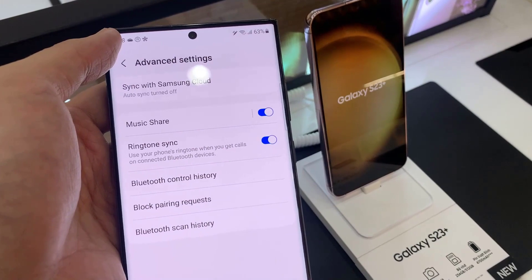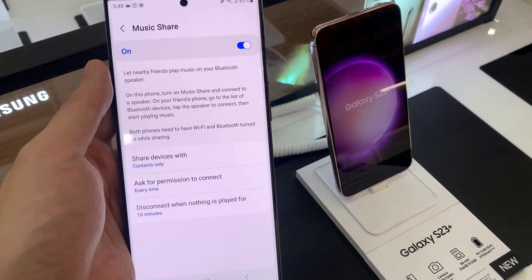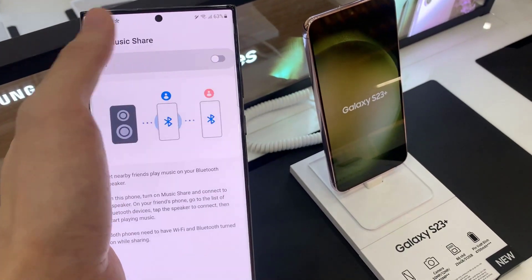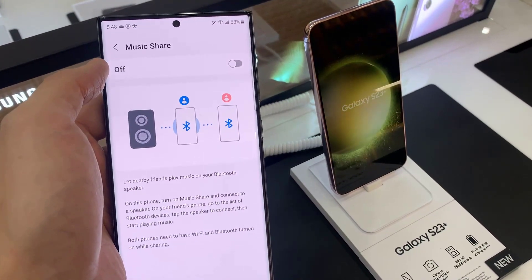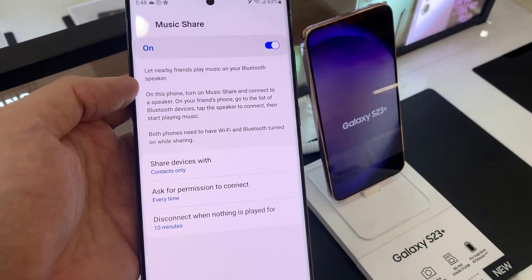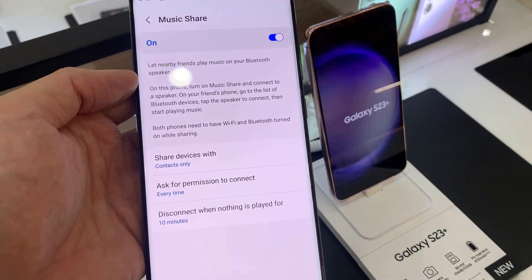Now go down and tap on Music Share. Tap on the toggle button to turn on Music Share or switch it off. If you tap on the left-hand side, there are further settings that you can configure. You can choose who to share the music with by simply selecting Contacts Only or Everyone.